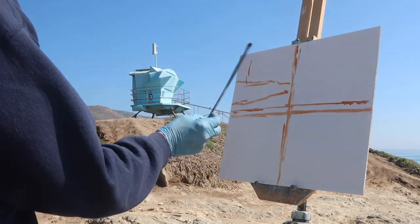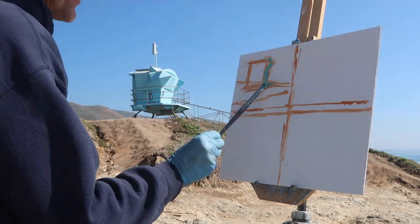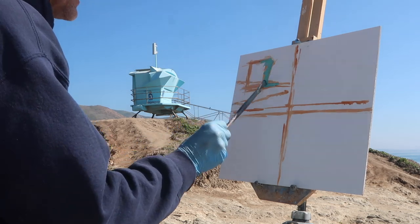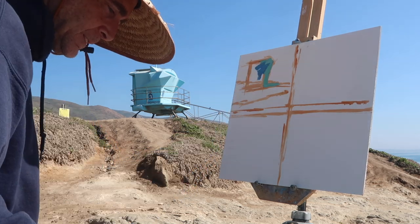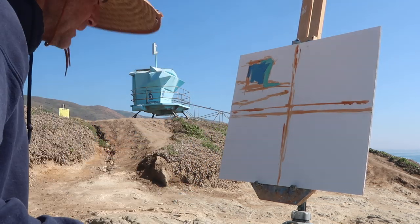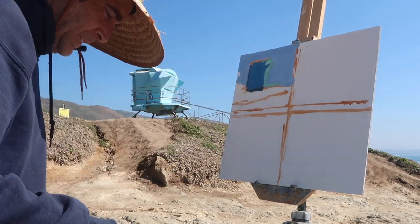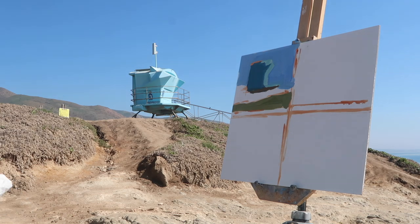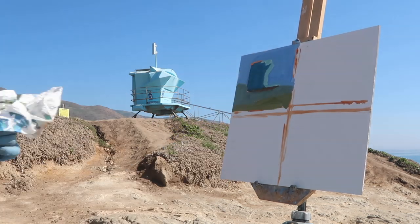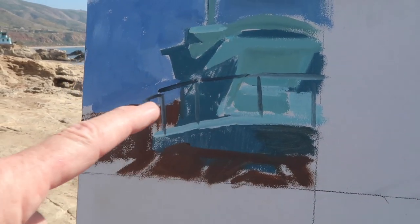I quickly realized that my composition was not very interesting, but I was just trying to focus on simple shapes and also trying to get accurate colors and values. I was really struggling to get the front of the lifeguard tower light enough — I think I painted it too dark. So I spent a lot of time trying to balance those values, and 15 minutes goes really quickly. This first one was kind of a disaster. Araya's composition is cool though — though he cheated by putting railings in!